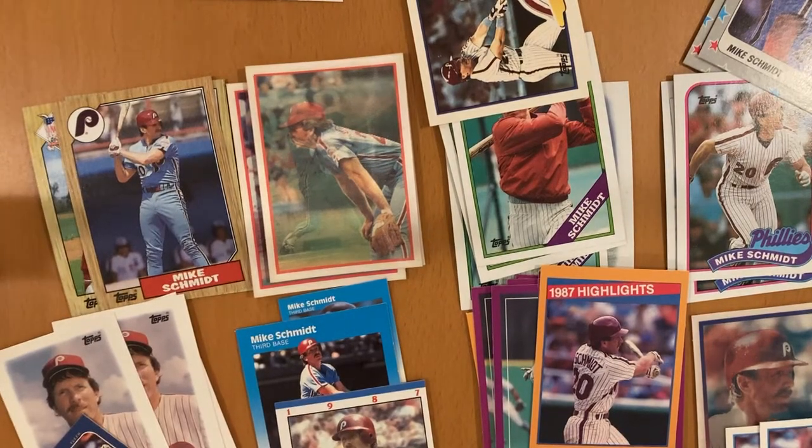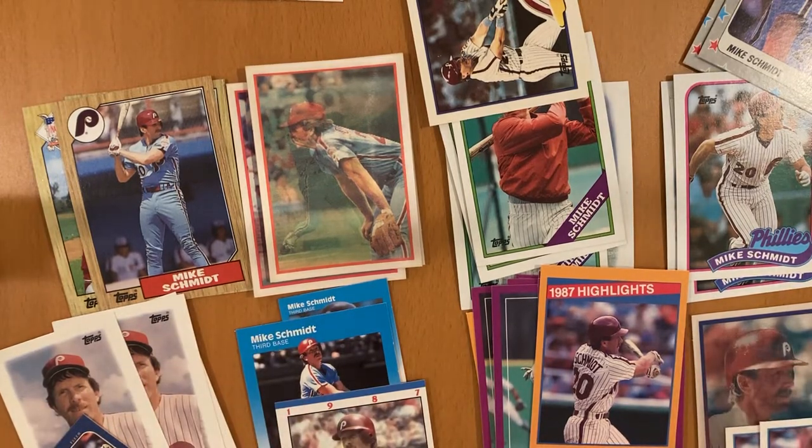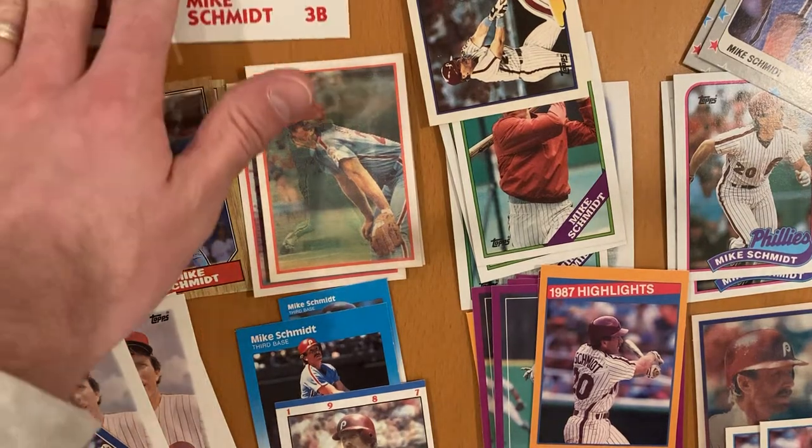Hey there, baseball fans. It's Ben, and I'm back today, not opening packs, but showing you kind of what I've collected over the last six months or a year with regard to one player, and that is Mike Schmidt.